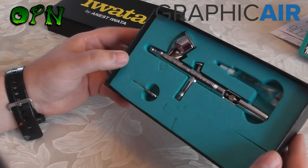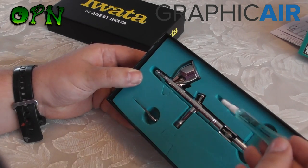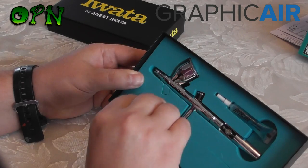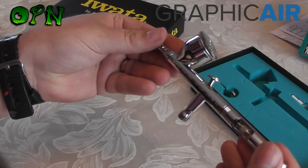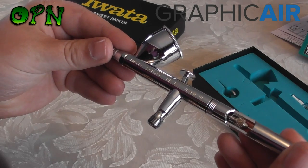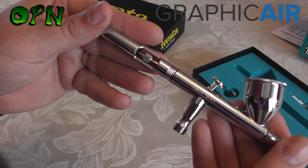Inside the box we've got the super lube, which is perfect for keeping the trigger mechanism of your airbrush lubricated. We have a spanner to take off the nozzle cap. And we have our beautiful Iwata Eclipse airbrush, embossed with 'Iwata Eclipse HPCS Japan' — it looks absolutely lovely. On the other side it says 'Iwata'.